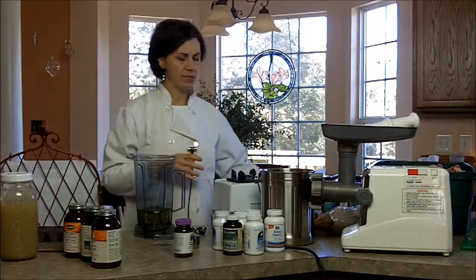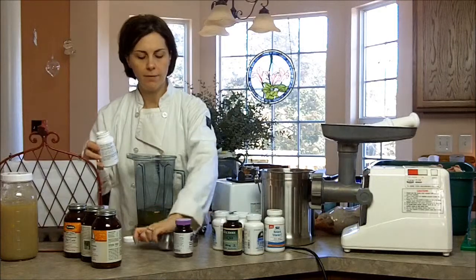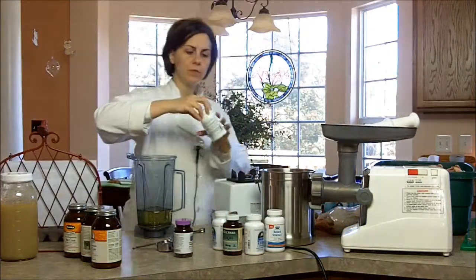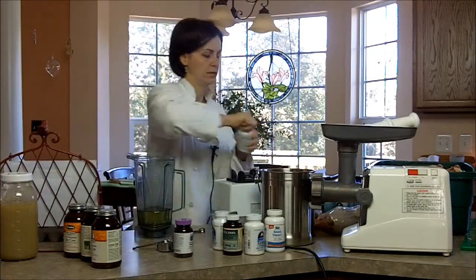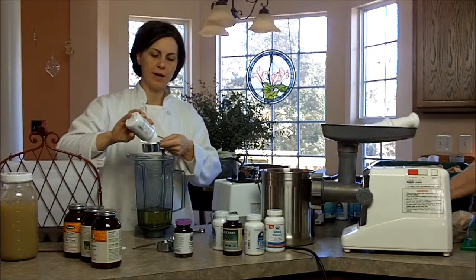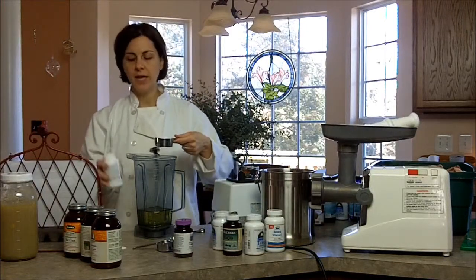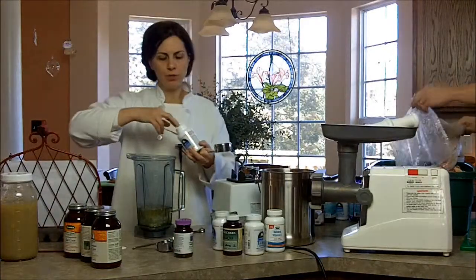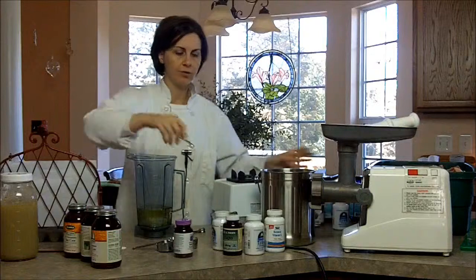Next I need taurine and I'm going to need quite a bit — a total of two-thirds of a cup. I order these taurine bottles off Amazon and get them three at a time. It's not very expensive, but you do want to get the powder, not the capsules, because you use so much of it. With cat food it's the taurine that really helps their heart. We do put in actual chicken hearts which contain some taurine, but it's just not enough.